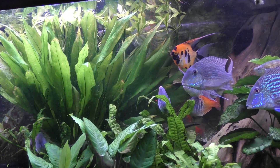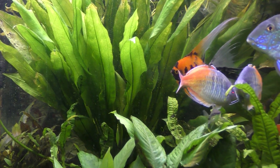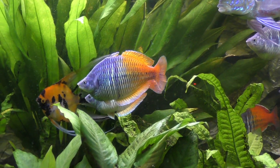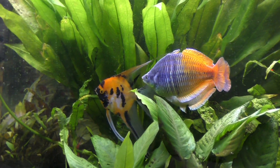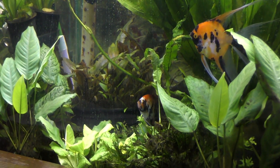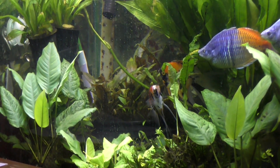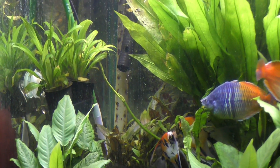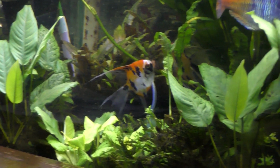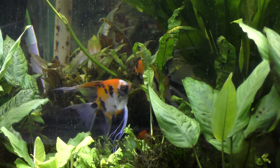There's a nursery of baby Amazon swords that I'm growing out for other aquariums. As I mentioned, to achieve zero nitrates I think it's important to have some rapidly growing plants. I add CO2 to the water, which of course accelerates plant growth.